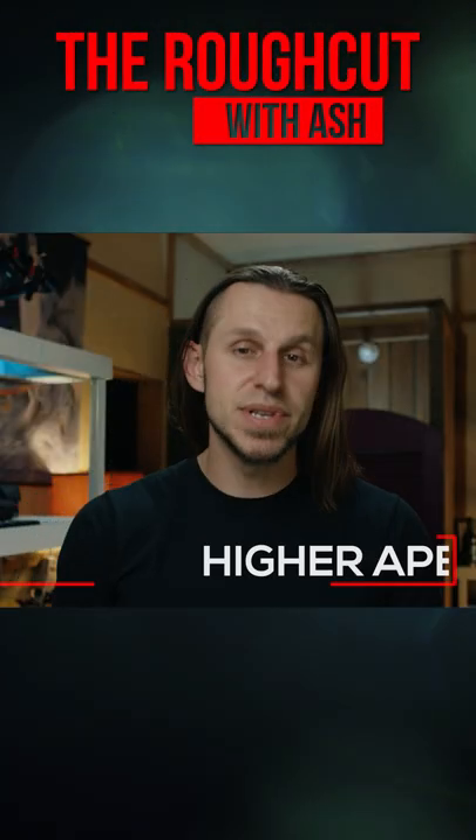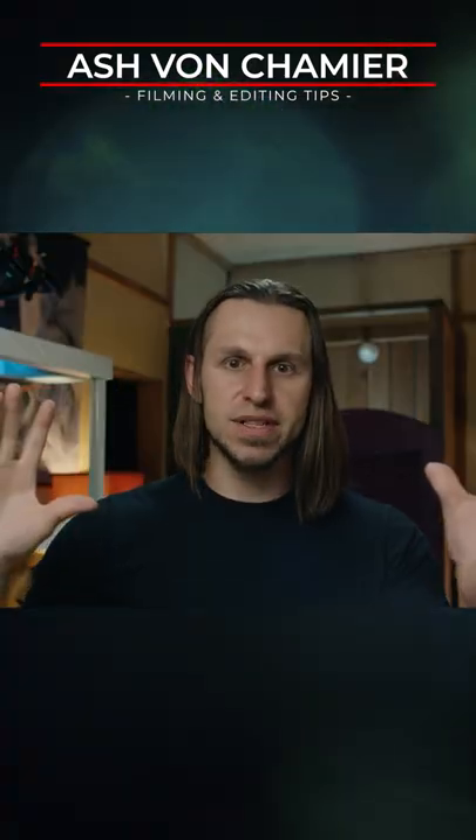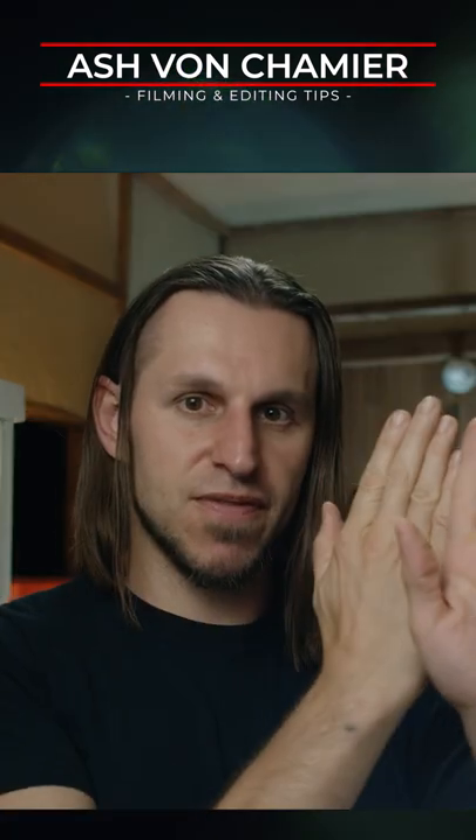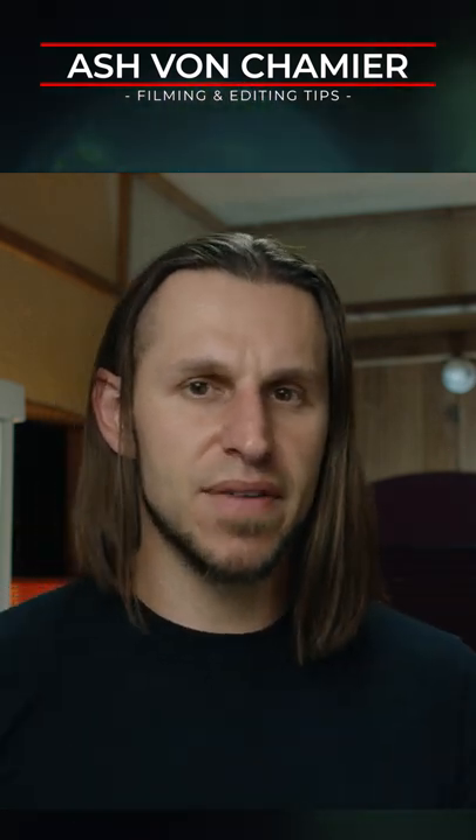Tip number five: use a higher aperture rather than trying to go for extreme shallow depth of field all the time. Don't feel like you have to live there with a vehicle. It's a very long thing, so even if it's parked at a 45 degree angle and an extreme shallow depth of field at a low aperture, the front of the car is going to be in focus and the back of it is going to be out of focus.